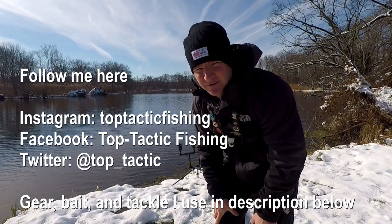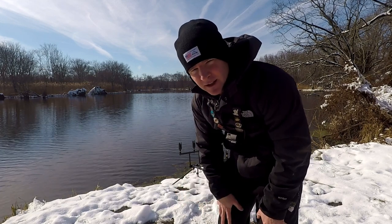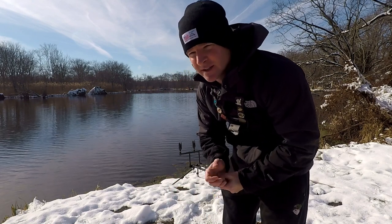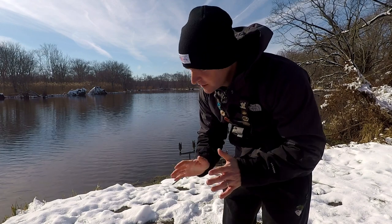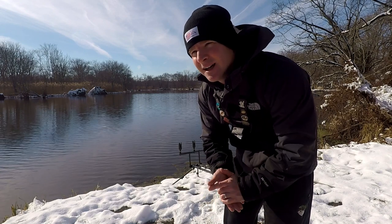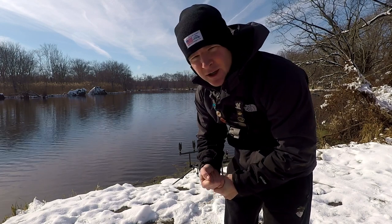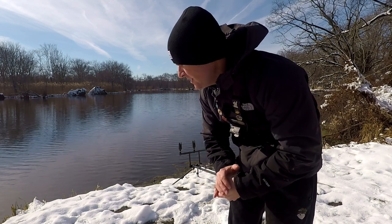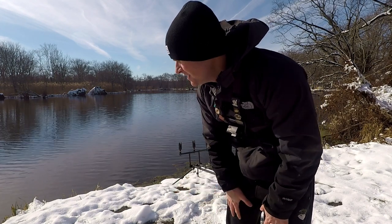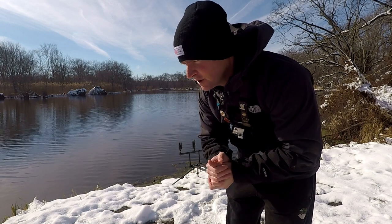What's up YouTube, TopTacticFishing here. Welcome to today's episode. We have different scenery — we're in snow, first snow of the season. We're going to try to catch our first carp in this kind of weather. Pretty much at the same spot as my last video, but I moved down about 30 to 50 yards to find better bank access given the snow.